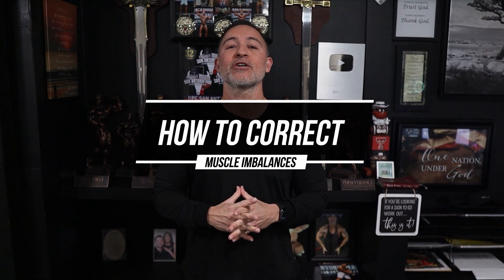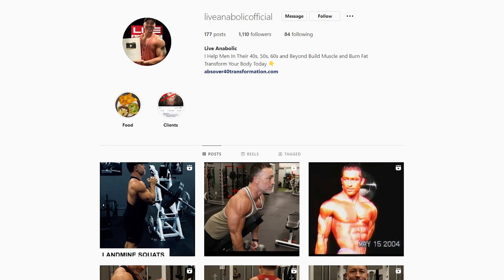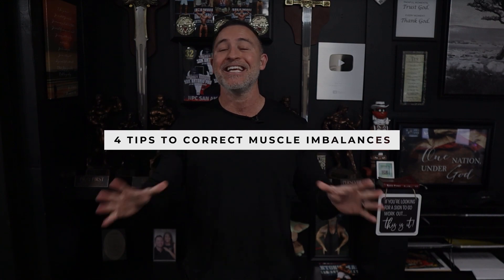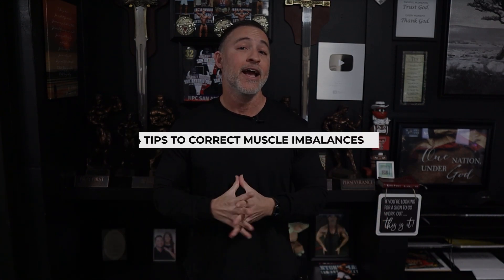If you're not already following our Instagram page, I'm going to invite you to follow us at Live Anabolic Official — I upload different content weekly that you won't find anywhere else. With that said, I'm going to give you four quick tips to correct any imbalances you currently have, and then I'm going to take you through the exercises and explain how to do them correctly.